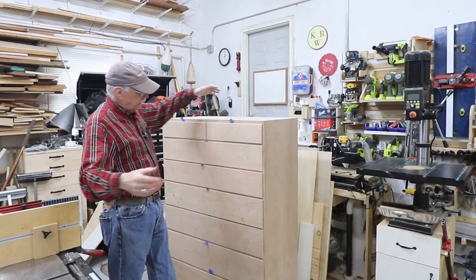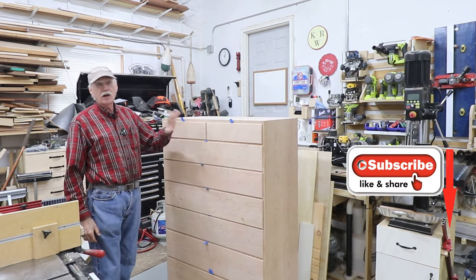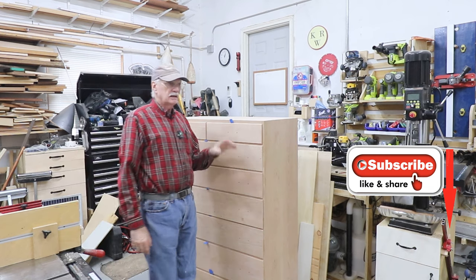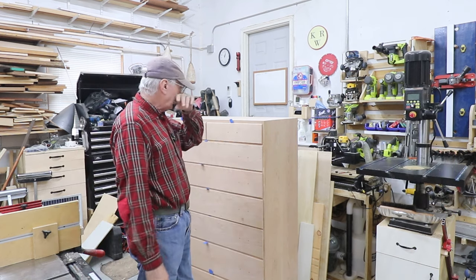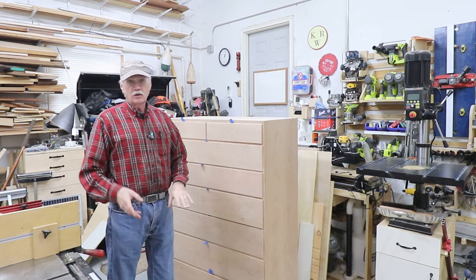Welcome back to the shop and the channel. As you can see, the drawers are done and they've been drilled for the hardware. The hardware came in on the day I said it was going to in the last video, so I went ahead and set up my jig and drilled all the holes.